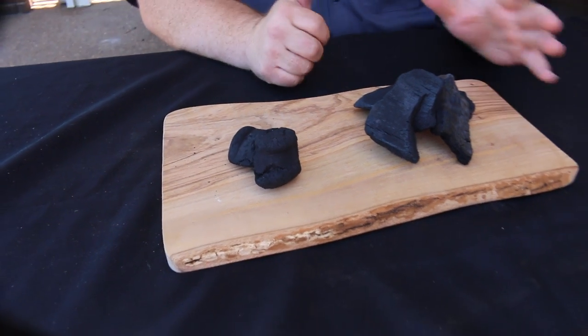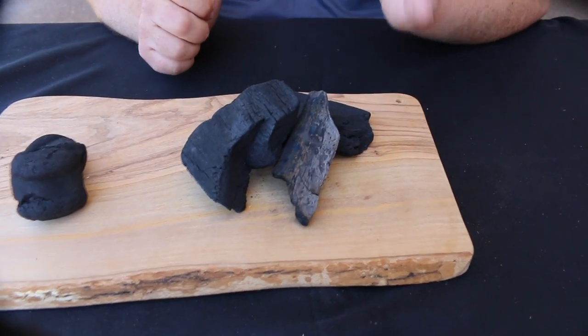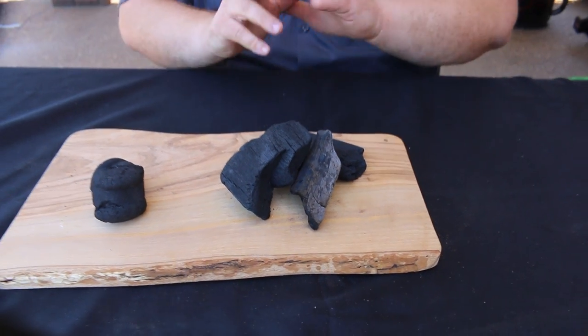Now for lump, we're talking higher heat here. It's going to burn faster and it's going to burn hotter, and you want to use it in your ceramic grills, or I even use it when I'm cooking in my drums for hot and fast cooking.